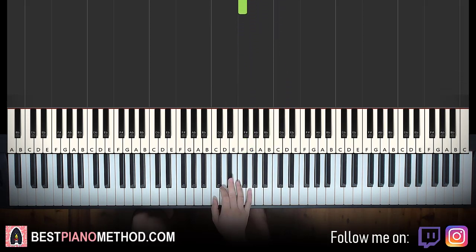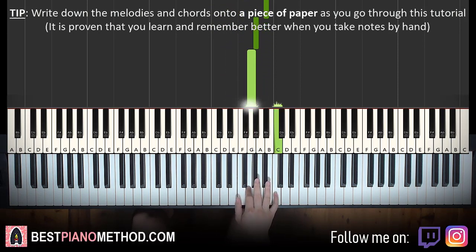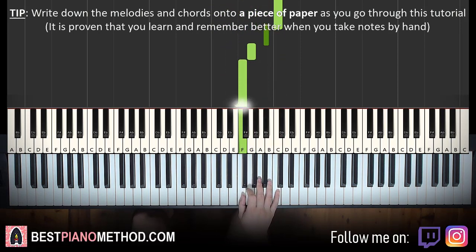It's so simple. Let's do it again. It goes: C, D, E flat, F, G, F, up to B flat, A flat, G, up to the highest C, B flat, G, F. And those are the notes.